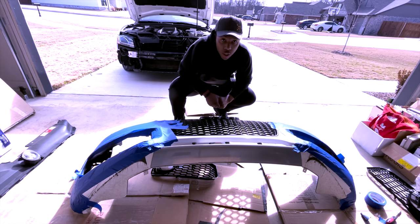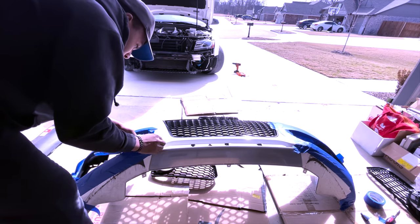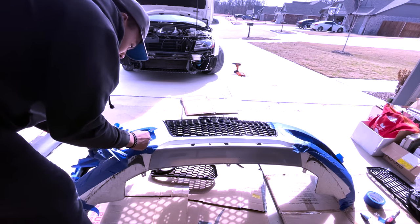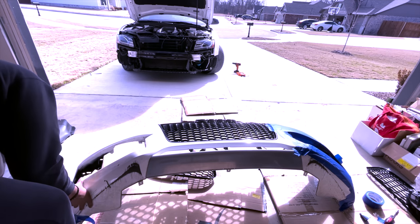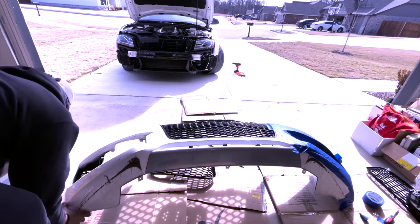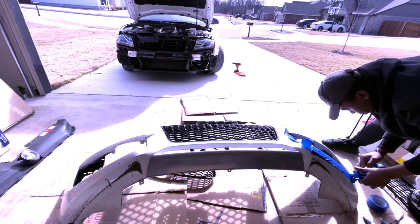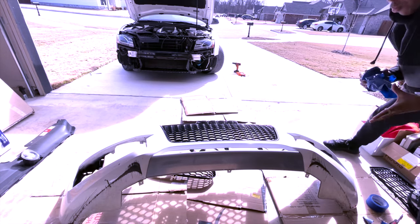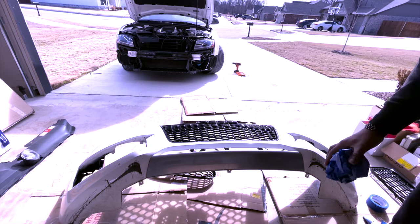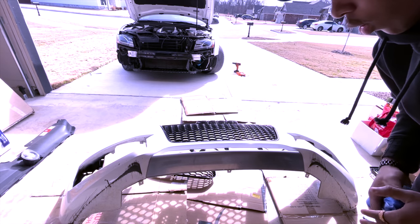She should be all dry now. I'm going to go ahead and get this tape off here and then start putting her back together so we can get her back on the car. All the tape is gone, so now I just have to put the spotlight back in there, put the grill back on it, and get it back on the car.